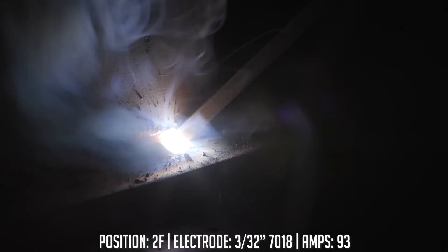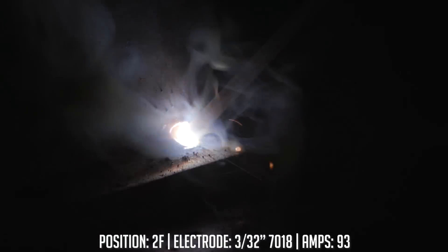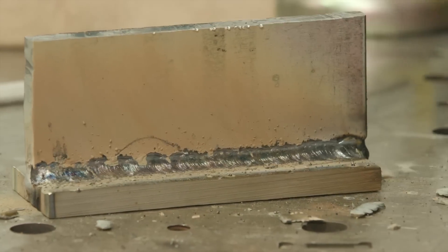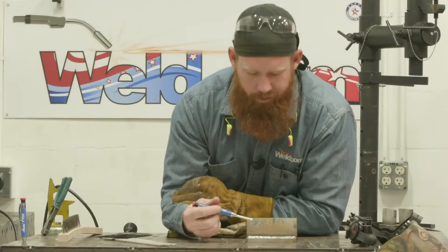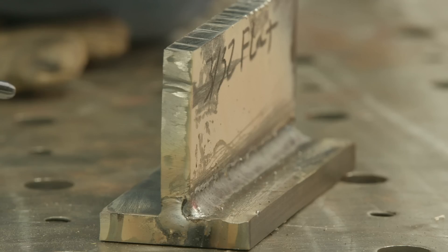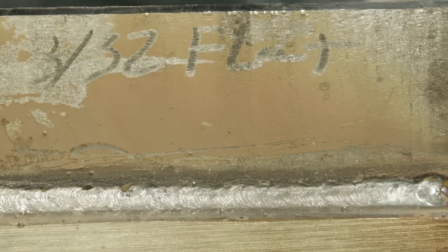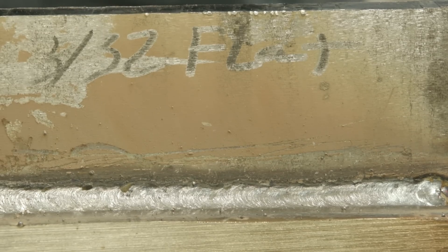Keep a nice, tight arc length in there. Once we get to the end, you want to make sure you take a second to pause and fill in any crater. So we just completed that 3/32 weld in the flat position. We've got a nice, even bead profile. 50% coverage on the horizontal joint as well as the vertical joint, which is what we're looking for. Good tie-in. No undercut. No excessive spatter. Overall, that's a pretty decent weld, and 93 amps worked really well for us.